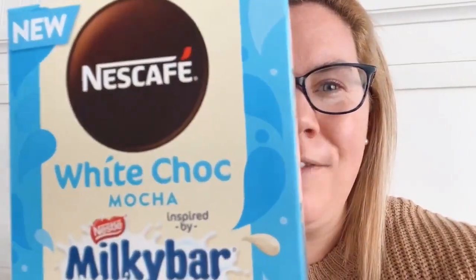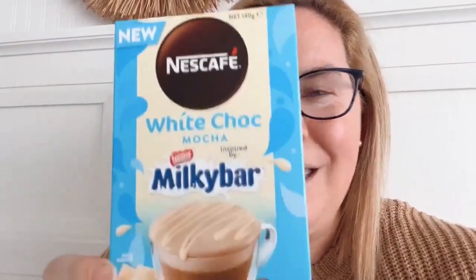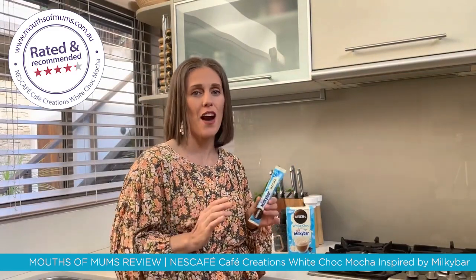I'm sharing my review on the new Nescafe white chocolate mocha milky bar coffee — it's absolutely amazing. I've been testing out the Nescafe milky bar white chocolate mocha and they are fantastic. It's quite delicious, creamy, with a perfect amount of froth and a perfect balance of coffee to white chocolate.